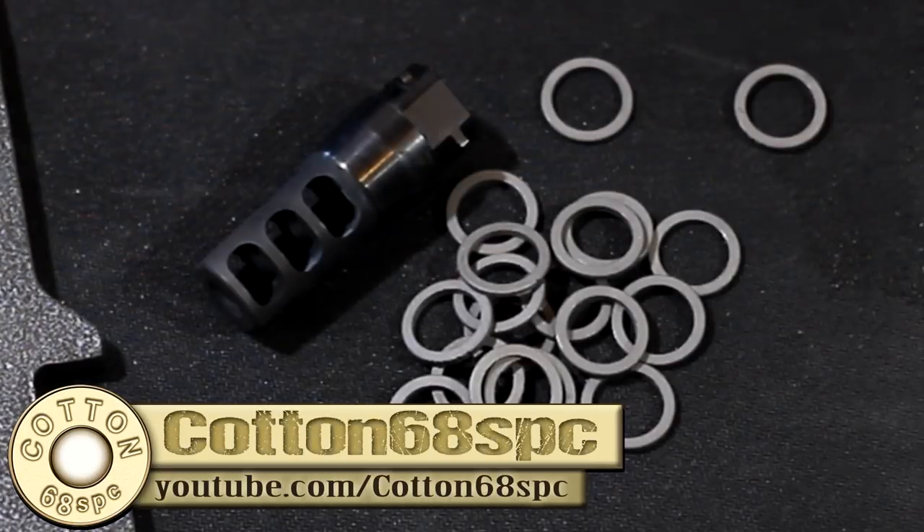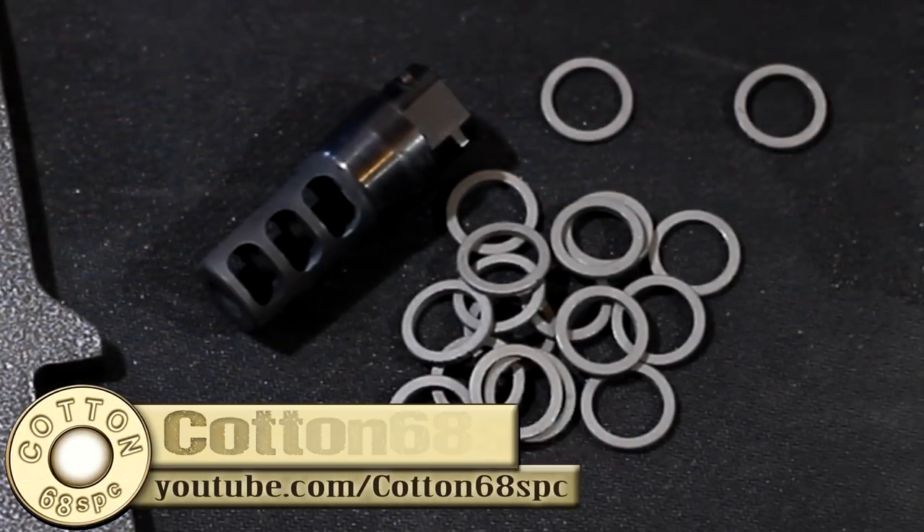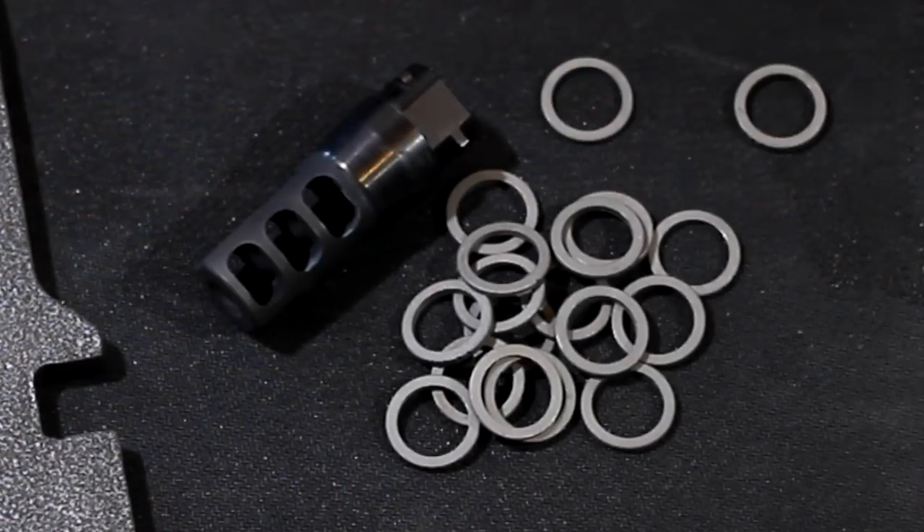What's going on YouTube and welcome back to the Cotton 6A SBC channel. Tonight I wanted to share a new product with you that I've been using here for the past six months. The product is from a company called Precision Armament and it happens to be their Accu Washer.